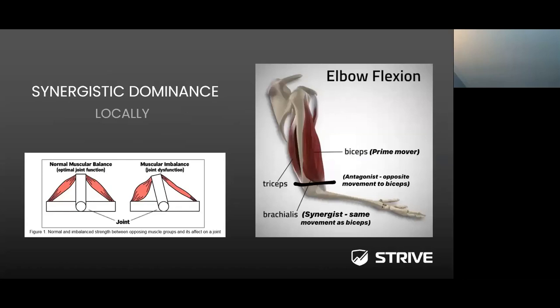When referring to synergistic dominance at the local level — looking at one joint or two muscles, the agonist and antagonist — we're talking about the biceps and triceps, or the quad and hamstring ratio. Looking at the image on the left, when you have normal muscular balance and a normal muscular output, both the quad and hamstring have a corrective balance and the lever is pretty much even. On the right-hand side, when there is an imbalance in muscular output or strength, the lever tilts toward the dominant side — that's when compensation patterns occur and the athlete is at higher risk of injury.